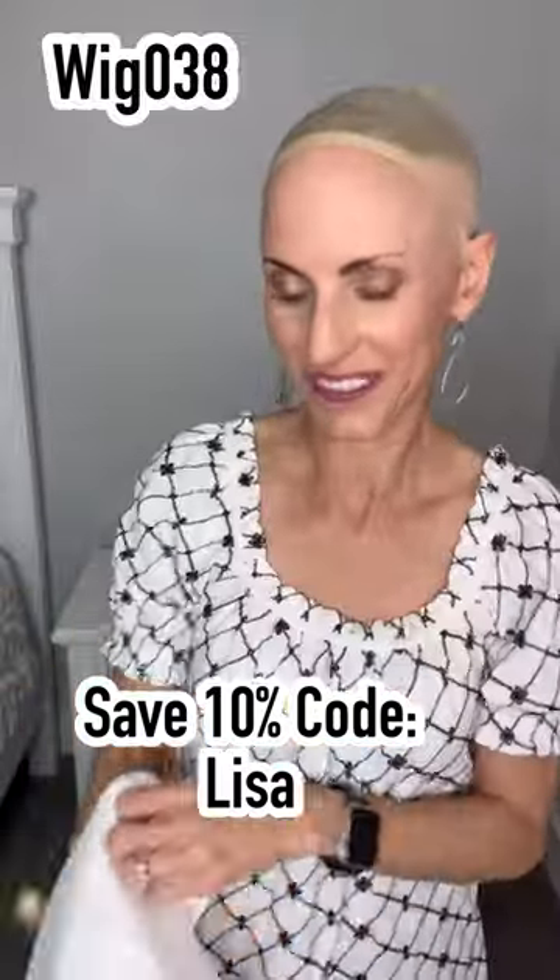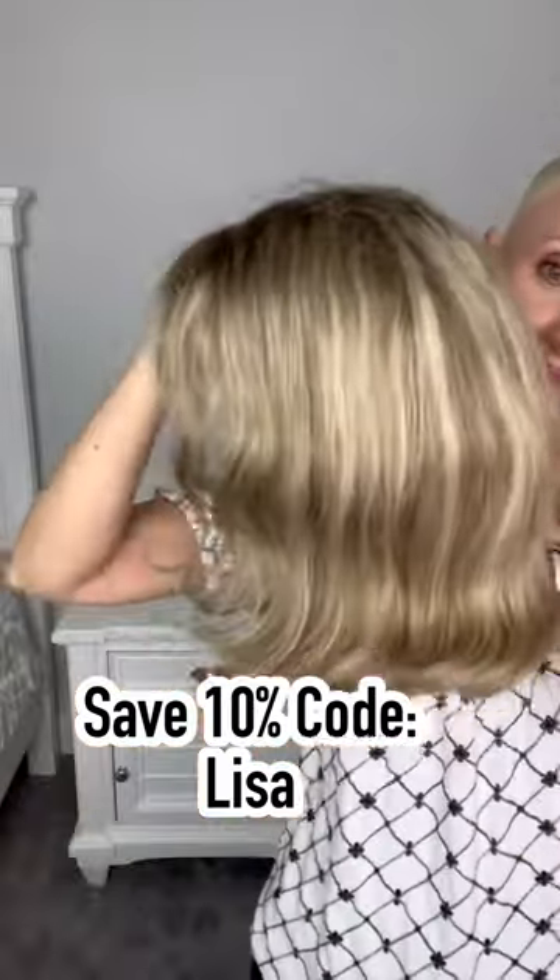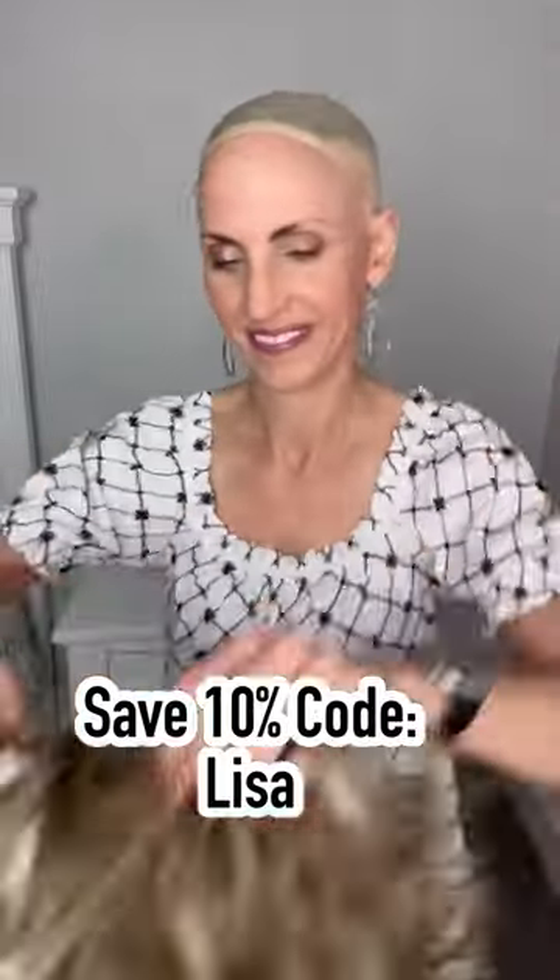So this is wig 038. It is 120% density, very natural looking. It's a really cute 12-inch bob.